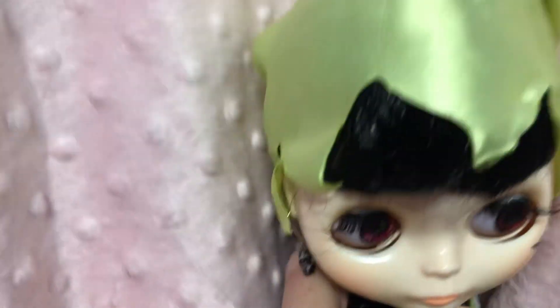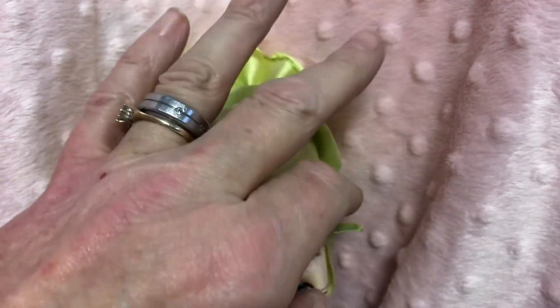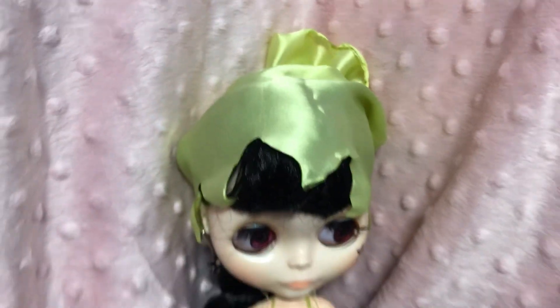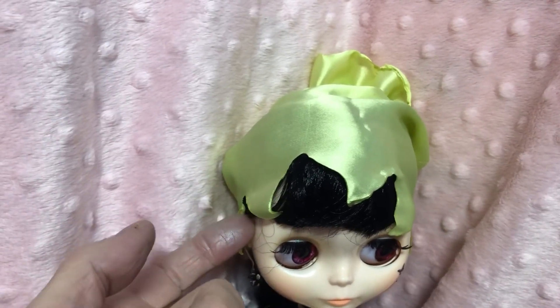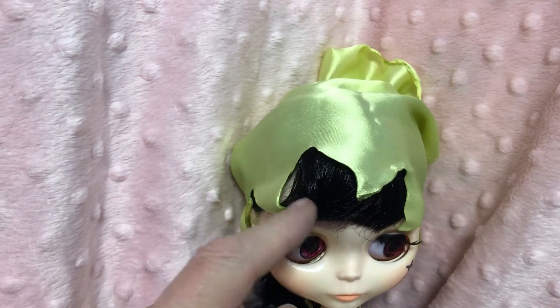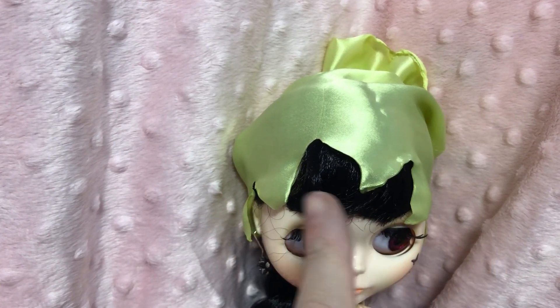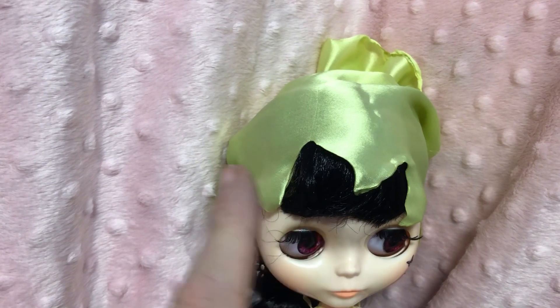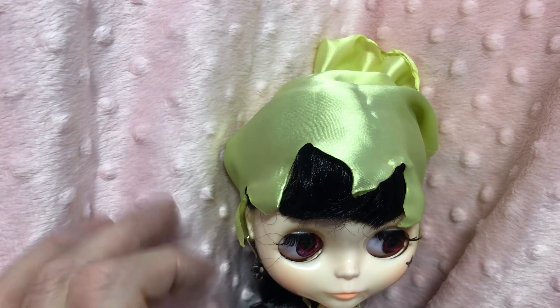Her little hat — I made it of lining material that feels like satin. It's not satin, it's lining material, and I didn't do any edging on it. What I did was I melted it with a lighter. You don't have to edge this sort of material — you can melt it with a lighter, but you have to do it very carefully.